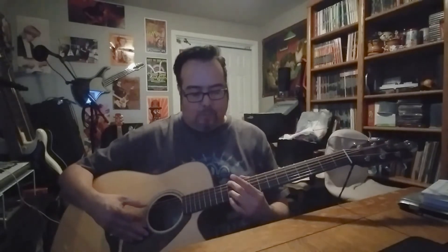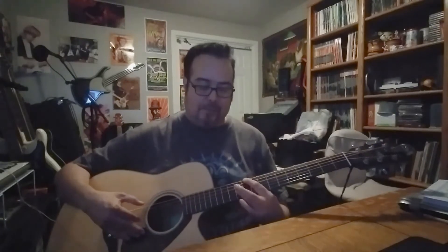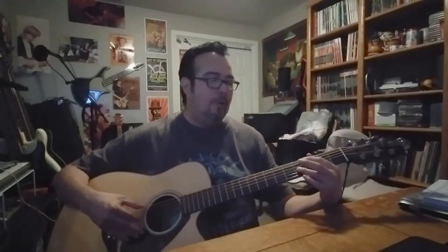We're going to start with our second finger on the twelfth fret on the sixth string, and our third finger on the twelfth fret on the third string — that's our first diad. Then we're going to move down: I'm taking my second finger off and switching to my first finger on the tenth fret sixth string, and my third finger on the eleventh fret third string. That's the second chord.